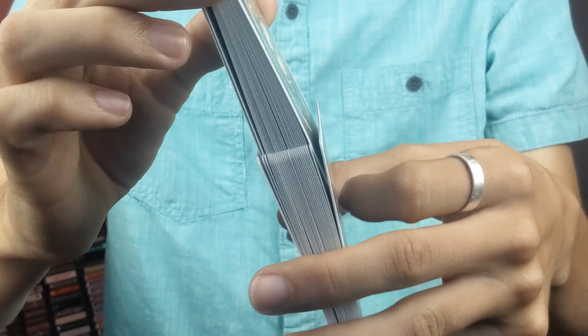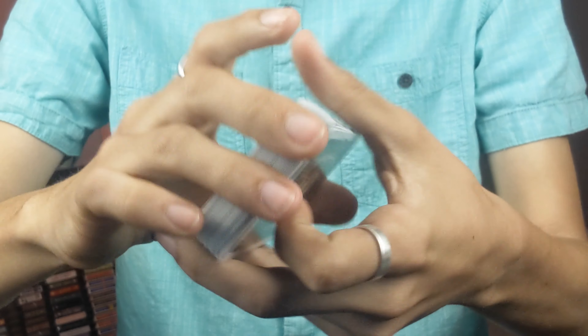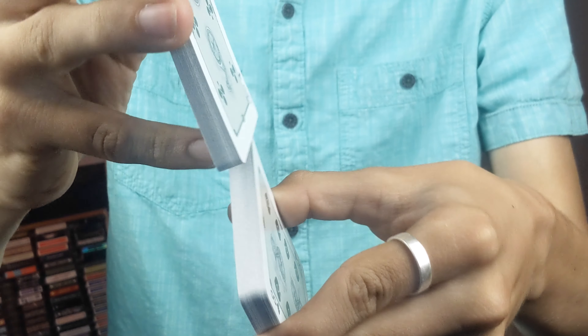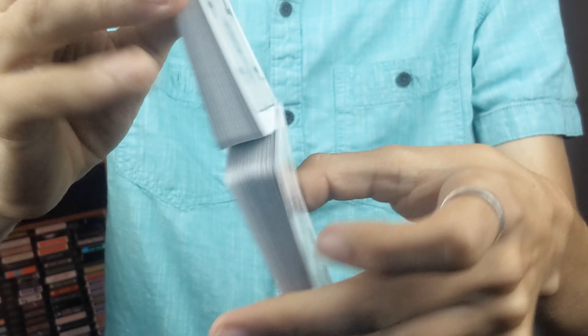The next thing you'll want to know is if this deck can faro, and from bottom to top there are literally no issues. From top to bottom you'll see that there are no issues there either.